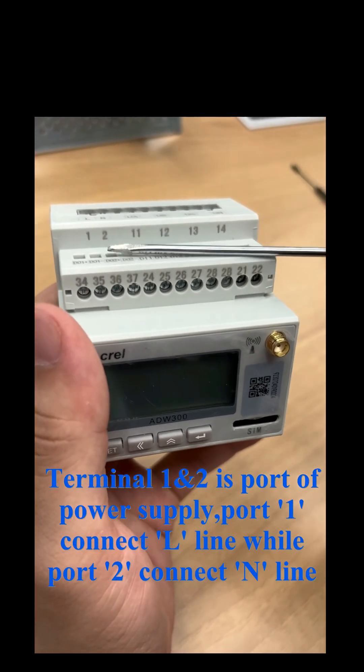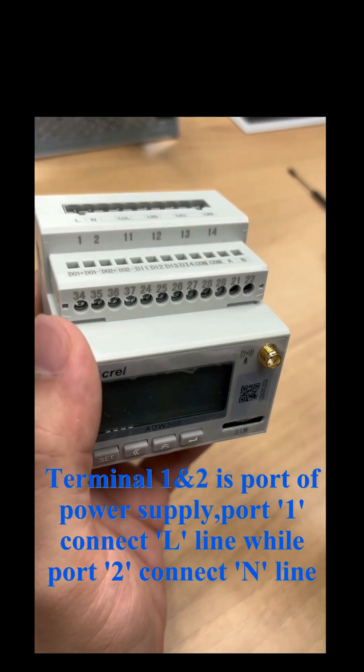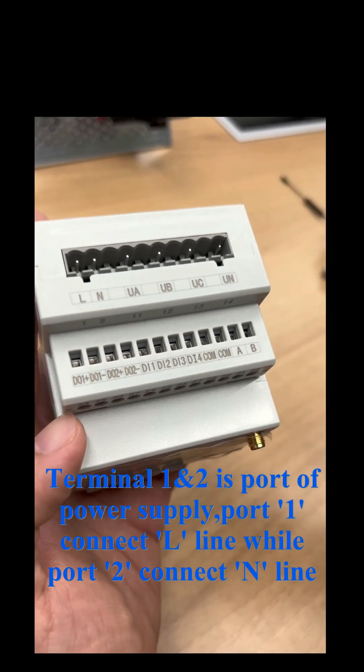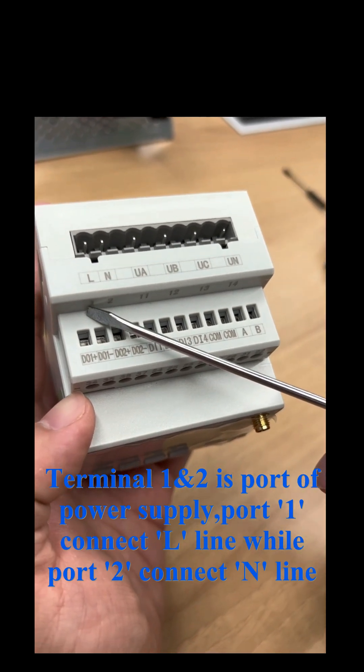Terminal 1 and 2 is the port of power supply. Port 1 connects to the L (line) while port 2 connects to the N (neutral) line.